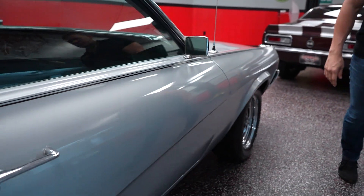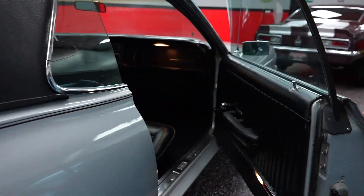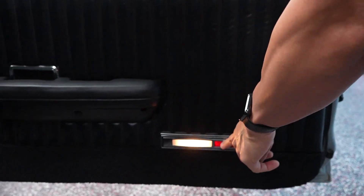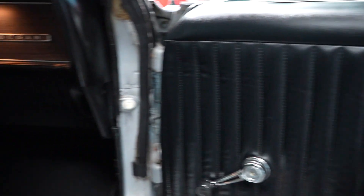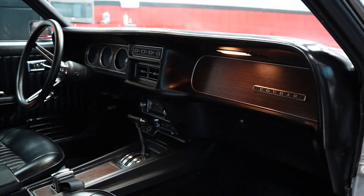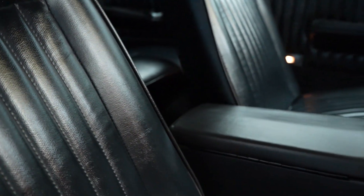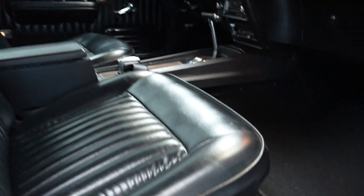Let's look in the passenger side of the vehicle real quick and show you the interior. The door panel is in nice shape — you can see your courtesy lights illuminate. Passenger side seats are in nice condition with no rips or tears. It's an automatic car and the center console is in great shape. Your little console lid looks to be in nice condition. Your Ford door sill is there in nice condition.